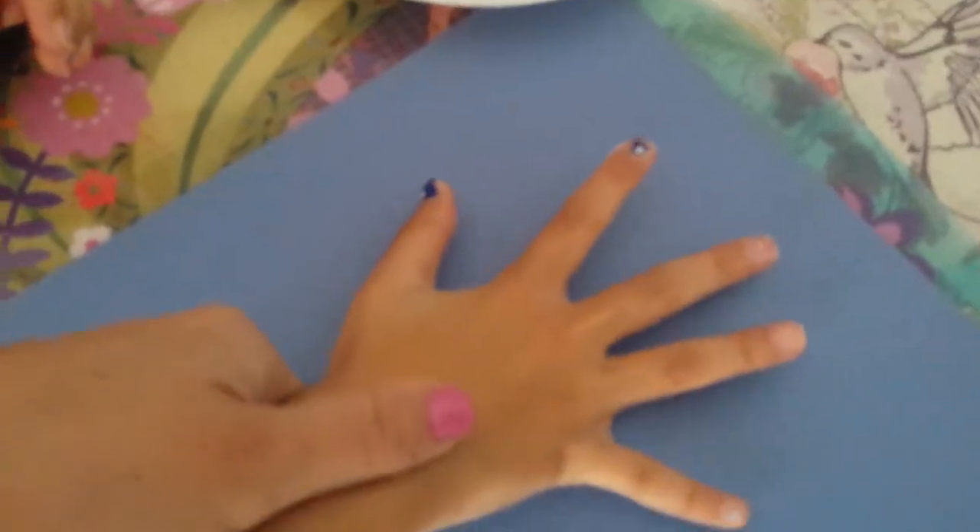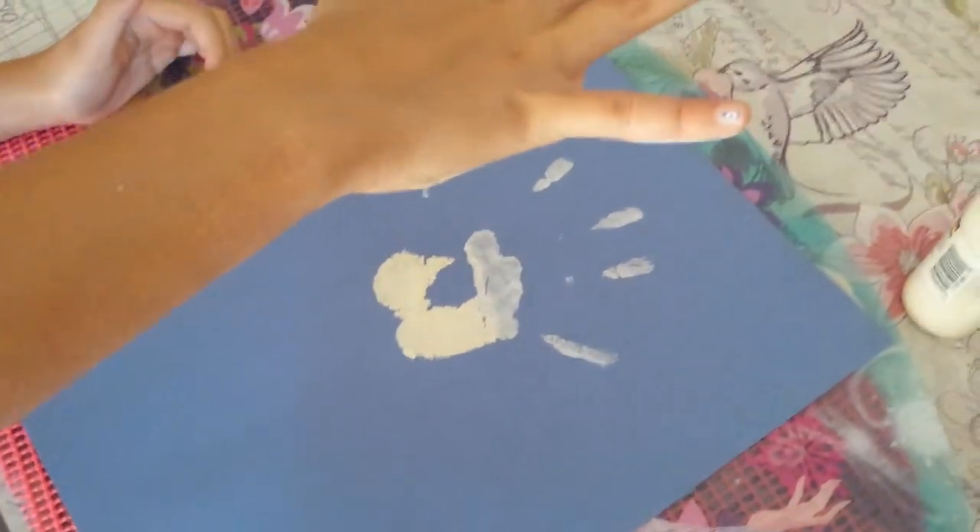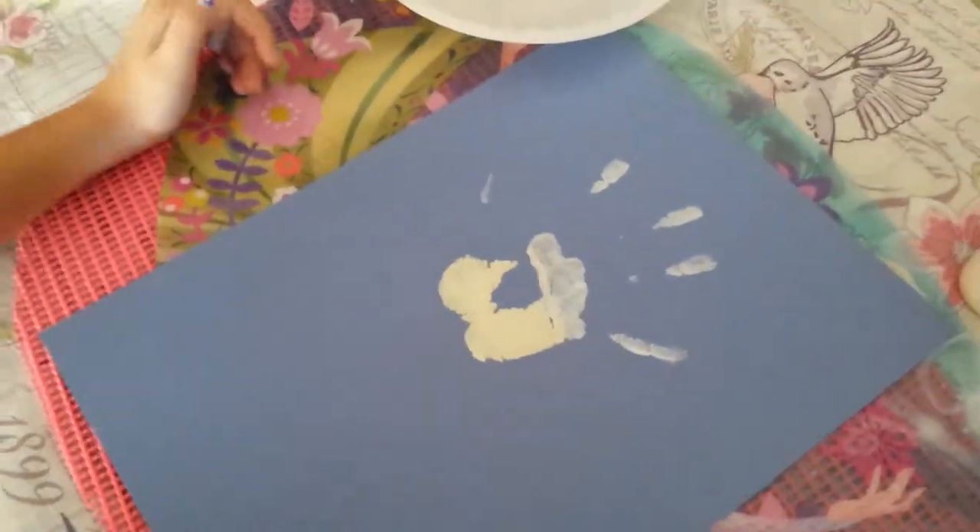Have your child keep their fingers nice and straight and press it down on your paper. Lift your hands straight up. Looks like we have some filling in to do, so I'll fill that in where it dried and she'll wash her hands and we'll be right back.